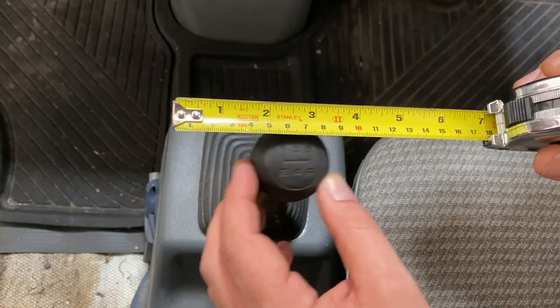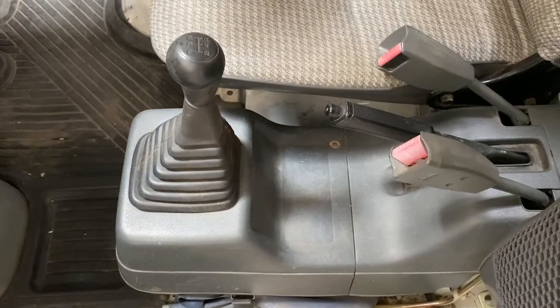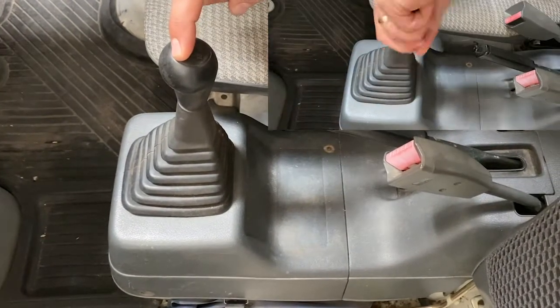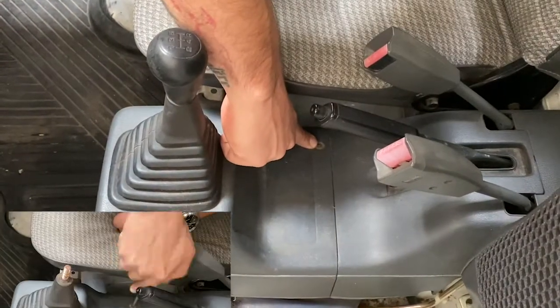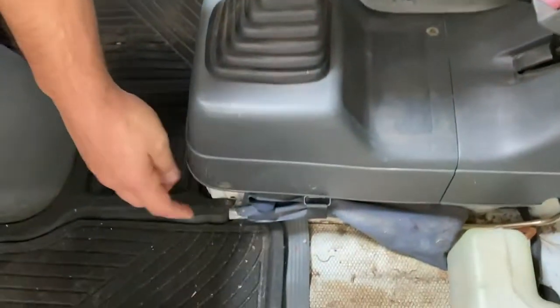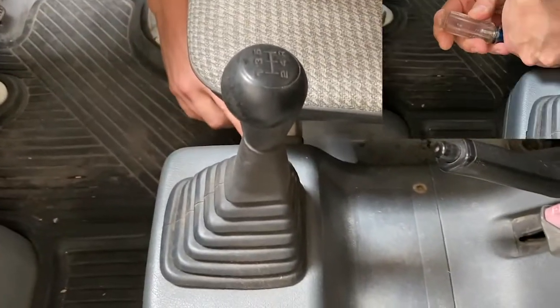That's right about half inch, maybe a little bit more. So we're going to disassemble the shifter. We're going to unscrew the shift knob and then undo three Phillips head screws — one located here, one located here, and then one on the driver's side over here — and then it just slides right off.